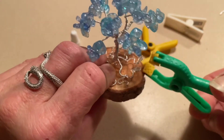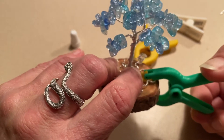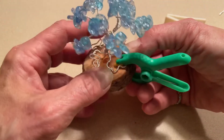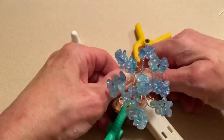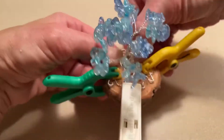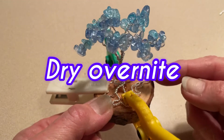Go ahead and clip that one. It will end up drying on the clip but it should not come up. We're going to let the disc dry overnight. Glue's dried — take your clamps off, and you have your first wire beaded bonsai tree. You did fantastic!